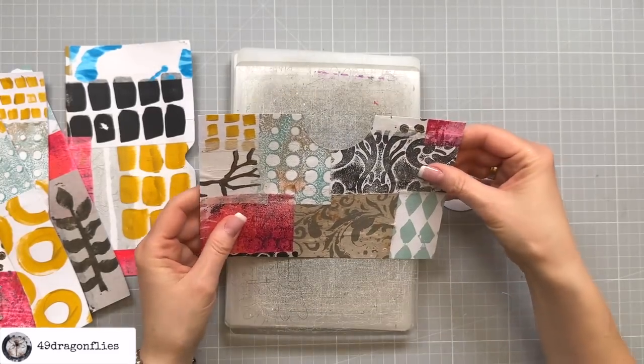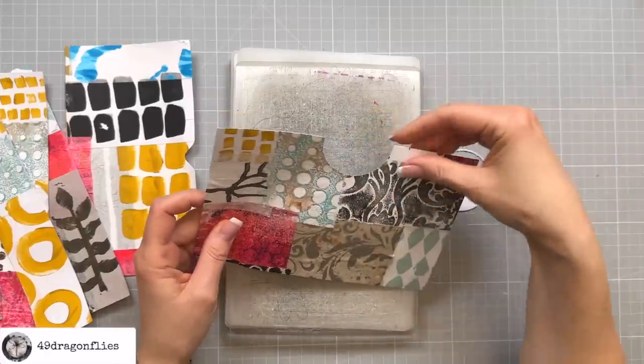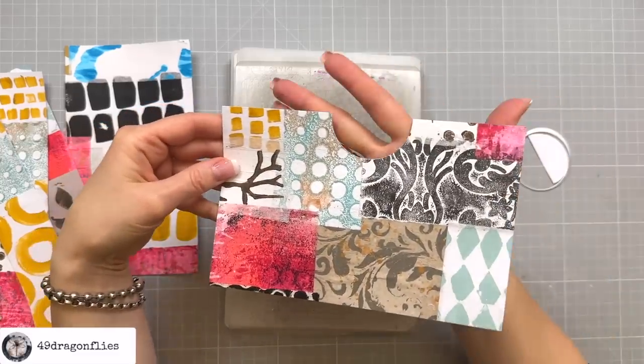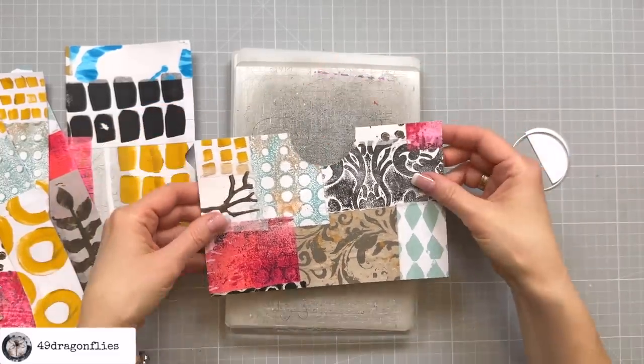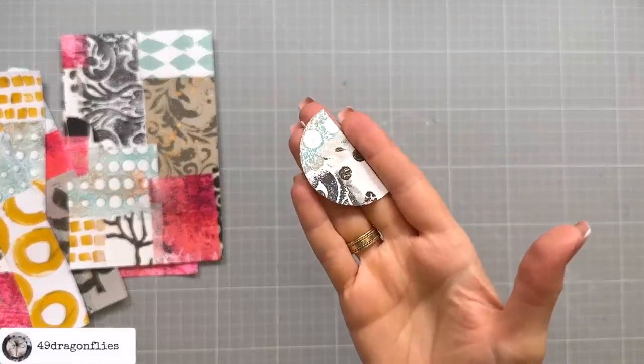I think I know why it didn't punch through — I think this paper is not completely dry yet. That is one big hole but that's okay. And even this cut-out piece is a very fun collage piece.